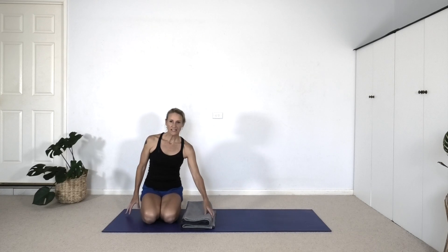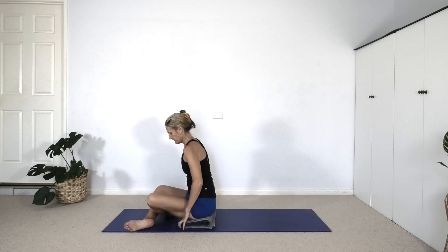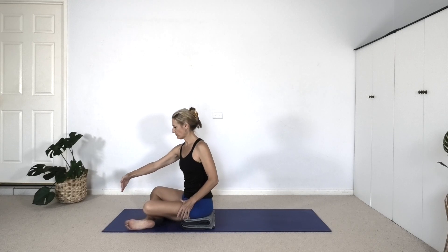We'll start in simple cross legs. Let's bring the right shin in front and be quite close to the front narrow end of your mat. As we sit in simple cross legs, the right shin in front, let's move our blanket so it's only underneath the right buttock.